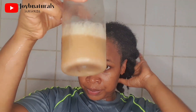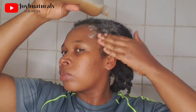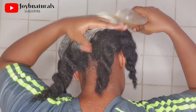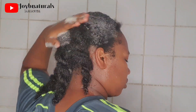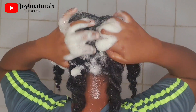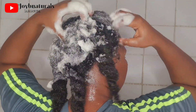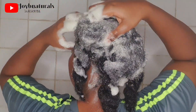I already did a pre-treatment as my very first step before I ever shampoo my hair, and I also did an oil rinse — I have videos of both, linked in the description box. Then I went in with my shampoo. I make my own DIY black soap shampoo, and I'm applying it to my scalp because I'm concentrating more on the scalp. Even though I've been washing my hair over these three months in my mini twists, this feels different because my hair is loose.